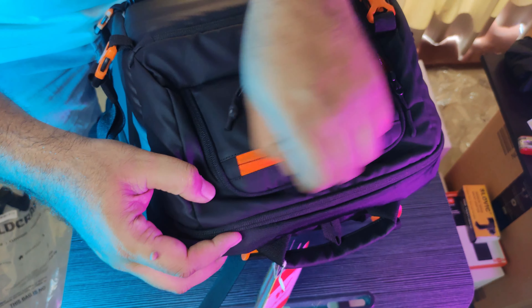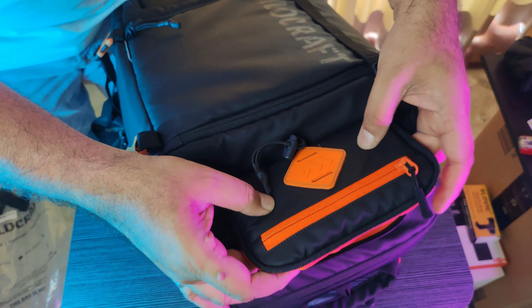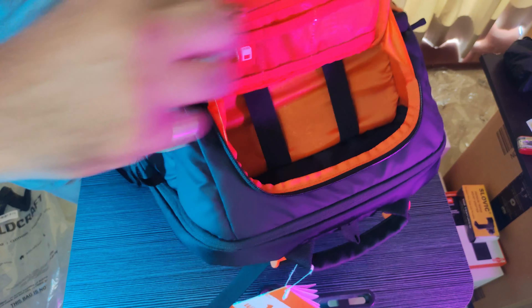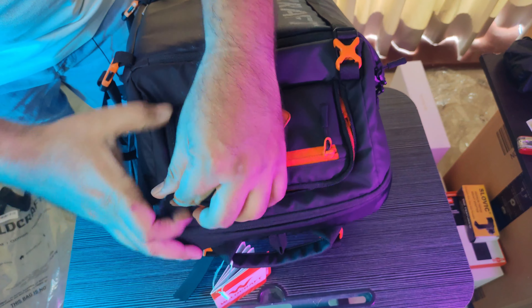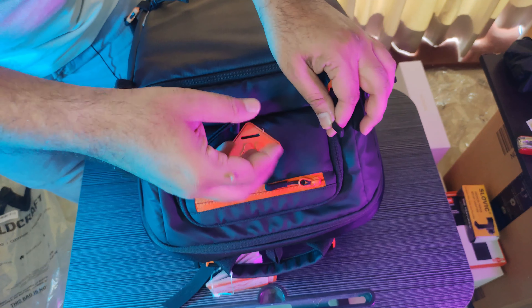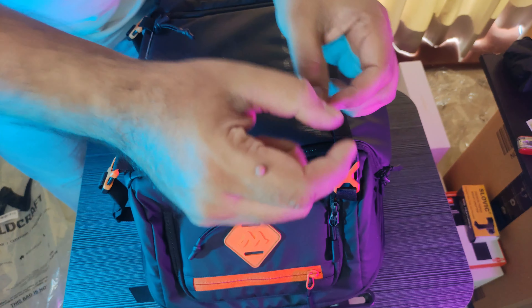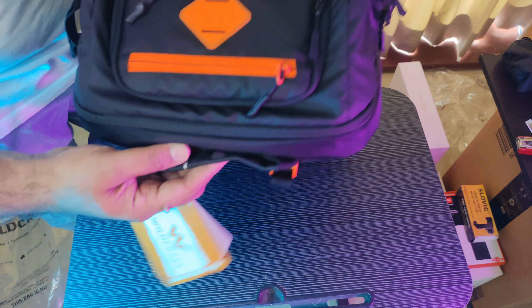There's a registration card — you can verify the product is genuine, which is always good. This is the top compartment. Everything is very well cushioned. It's a big compartment — you can put your hard disk here, memory cards, wires, cables, and charging cables. One thing I want to mention: people can tend to open it while you're riding, so I suggest getting a small lock for security, especially for the camera section.